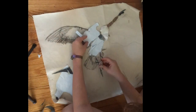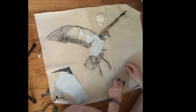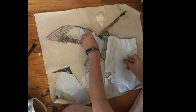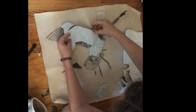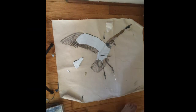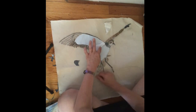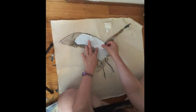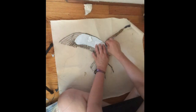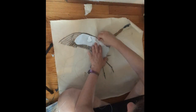Birds can have a lot of detail because they have a lot of feathers, and usually for the smaller images I do add more detail. If it's something large like a whale or a dolphin, I don't go into very fine detail. Here I am making the wing, and I'm trying to use different shades of white to show light and shadow on the wing.